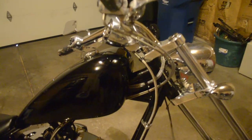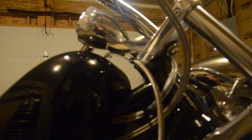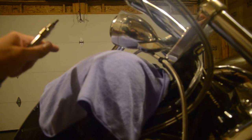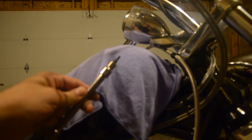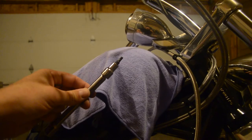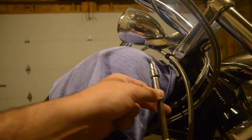To start with, turn the bike with the handlebars to the left. Then we're going to remove these two Allen bolts to release this. I put a rag on the gas tank so I don't scratch it. I like to use a 5/32nd Allen socket so that I can reach up in there and pull those bolts out.